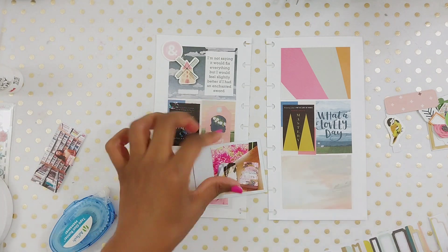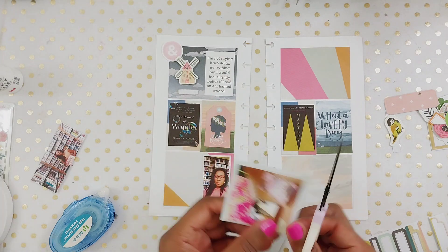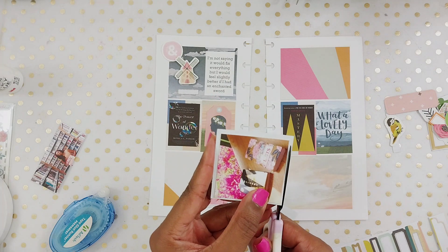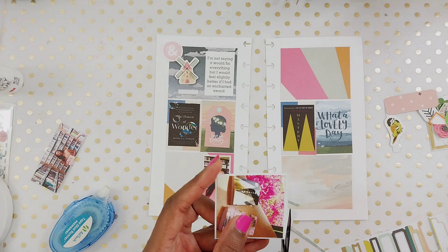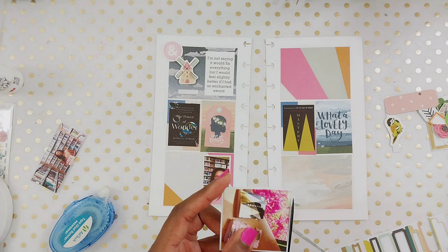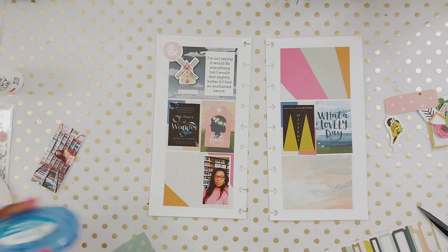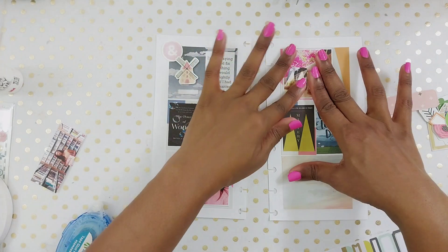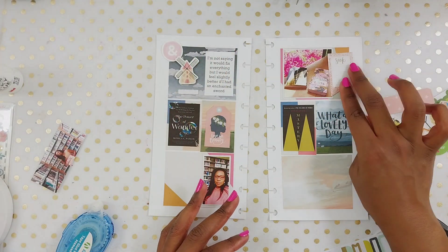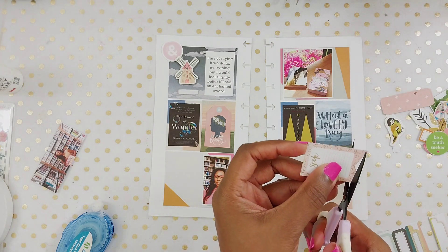I am just moving right along on this spread. I've put my pictures down and the two pictures in the middle are the books I was reading this week. One is The Power of Wonder and the other one is Mastery by Brian Green. I really love his books, and that book cover is kind of the reason I went with this color scheme.